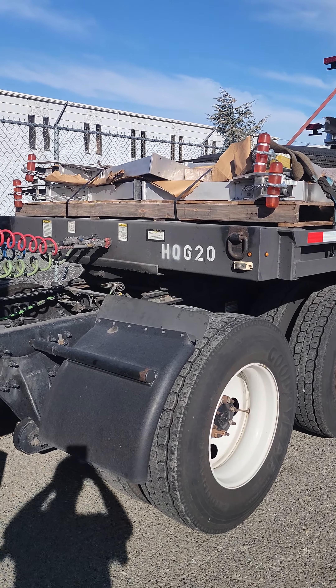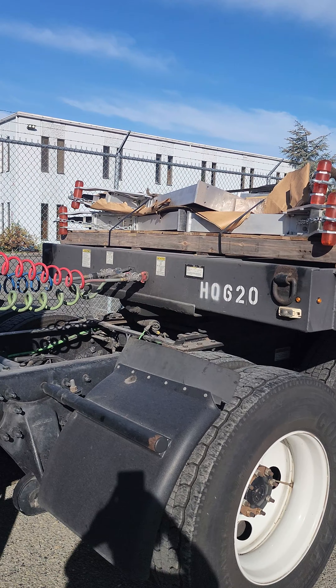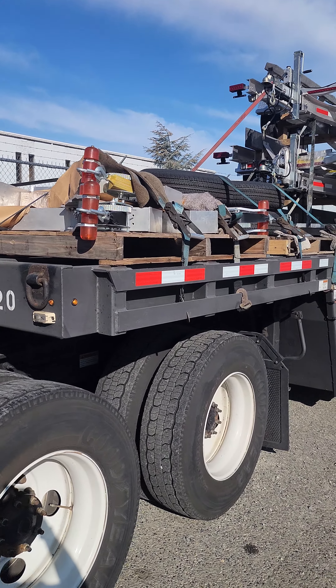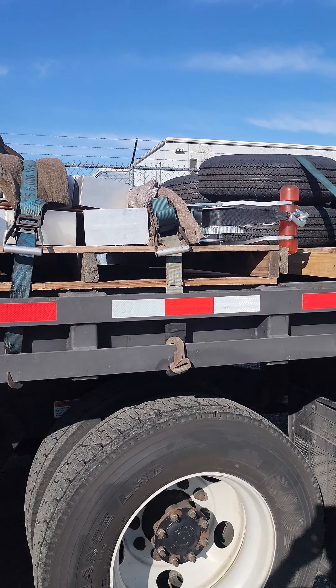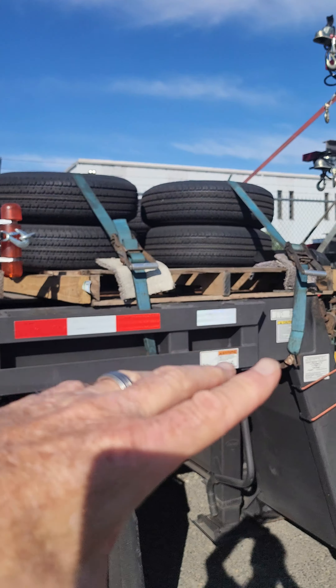Starting out, you're always going to have a pallet of these winches — the winches that go on the front of the trailer that everybody hooks their boat to and winches it up, so on and so forth. No way to get around that. I always load it up here on the deck. Now there is something different because of these tires, which I'll get back to.